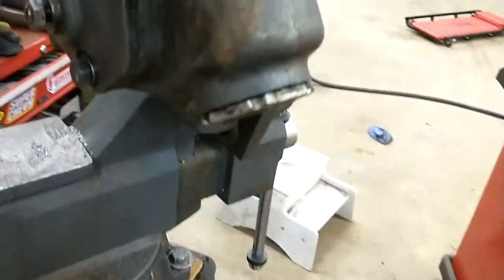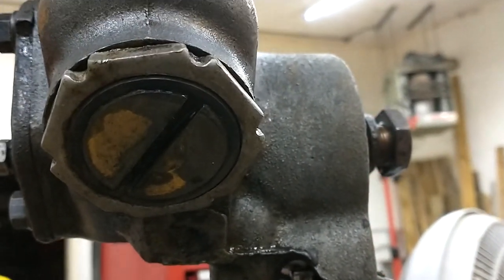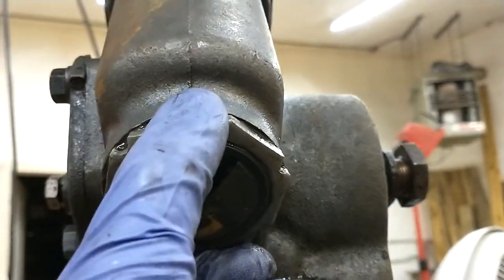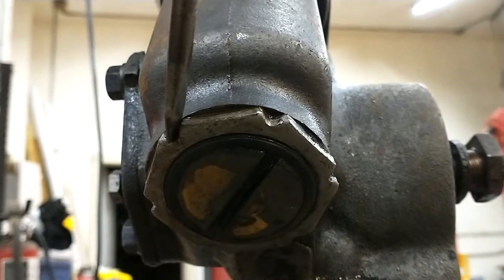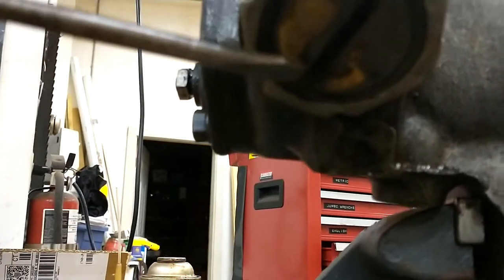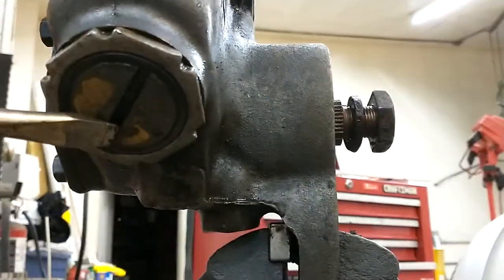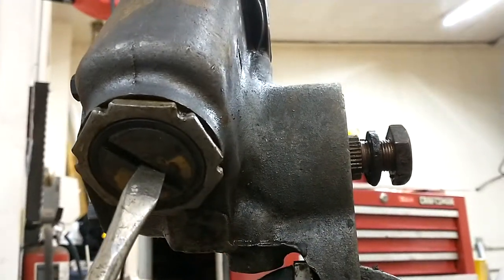Then you've got the worm gear thrust adjuster — I forget, I'm probably calling it the wrong thing. Basically you've got a lock nut on the outside. I put a screwdriver on it and tapped it with a hammer to loosen it — didn't wail on it. Then I used a bigger screwdriver, put it on the edge, and tapped it again until it loosened up and I could turn it.